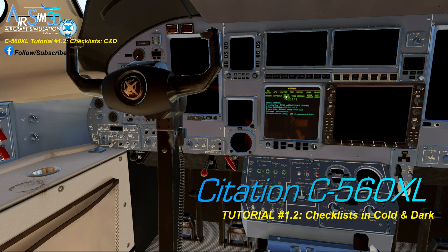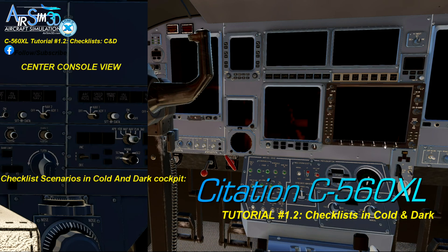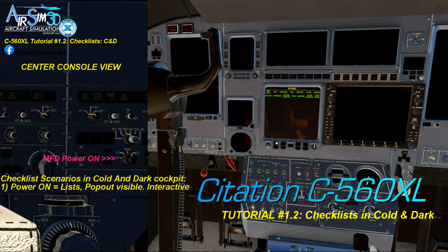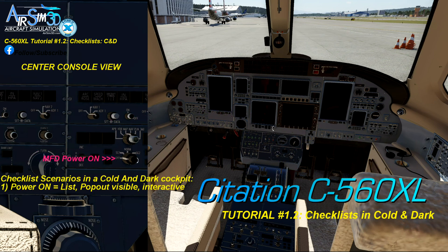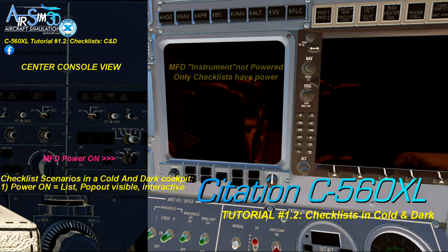Now that we've got access to the checklists, let's talk through a couple of critical scenarios to remember about when and how the checklists are displayed when the aircraft is in a cold and dark state. The first scenario: as long as you have MFD power turned on, you will always be able to interact with the checklists in the MFD screen, even when the main battery is not connected. All we've done is turn the MFD power dial on. You see the checklists because they are getting power from the emergency battery. To be clear, the MFD instrument itself does not have any power at this point — just the checklists have power. Other MFD buttons do not work.